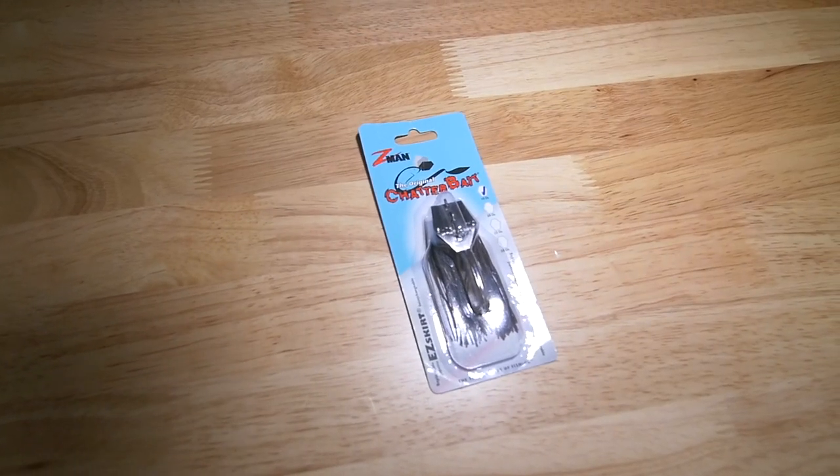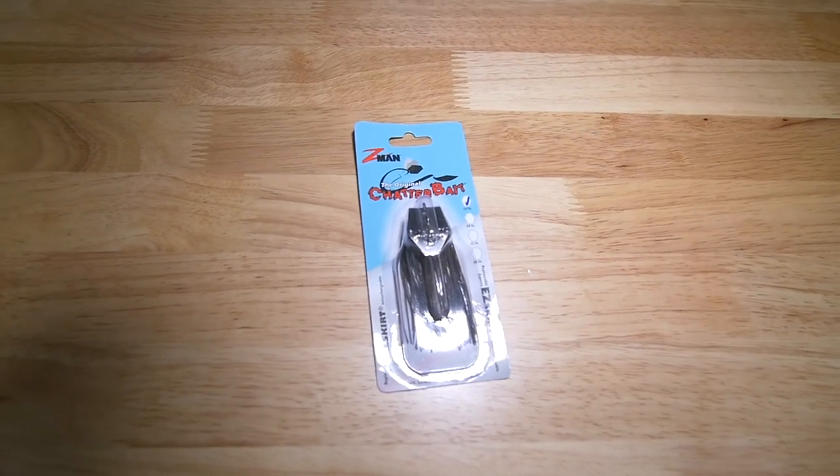Quick price breakdown: the rod was $40, the reel was normally $100 but on sale for $50, so $98 out the door with the rod and reel setup. Then all the bait I'm about to show you rang in at $48 at Academy — and that includes the little tackle box. So I came in just under $150 total. Super good deal.